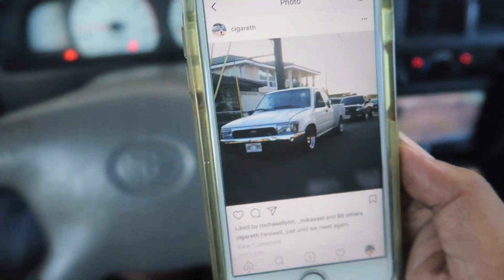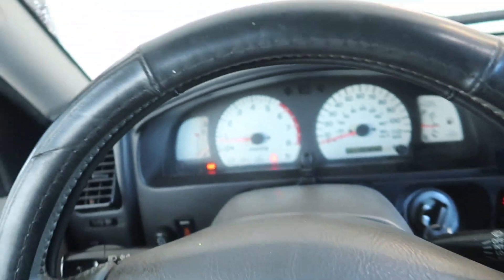Here in Hawaii it's pretty popular to put 4Runner fronts on the pickups. I'm not too sure, but I know there are a few four-door Tacomas running around with the 4Runner front — I think one on Hilo on the Big Island. Not sure if there's any here, there might be but hiding.